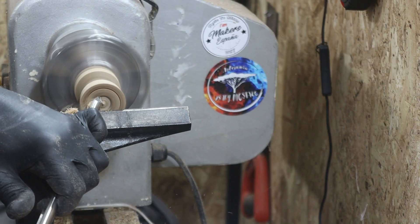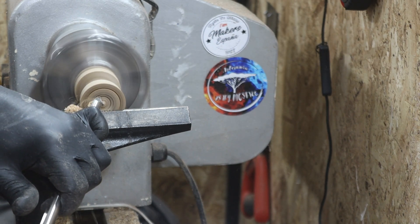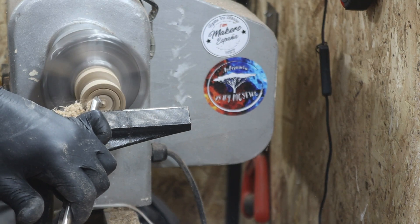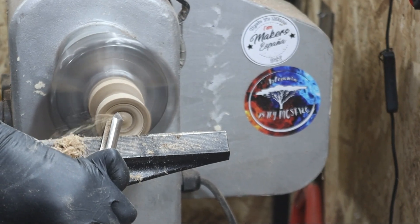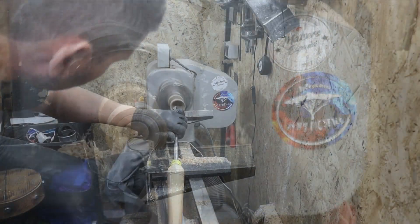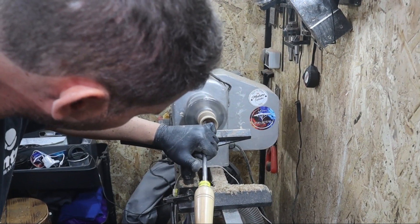Para el vaciado interior de las cajas lo vamos a realizar de dos maneras. La primera con la gubia de cañón, desde el interior hacia afuera. Como estáis viendo en la imagen, habrá que levantar la parte trasera de la gubia para enfrentar el filo de manera que el costado de la misma vaya como escalando en la madera.